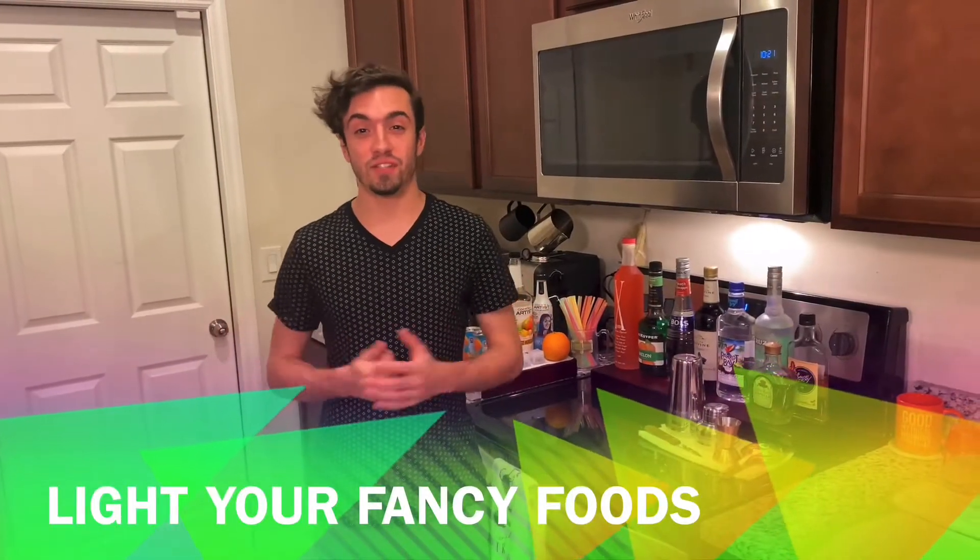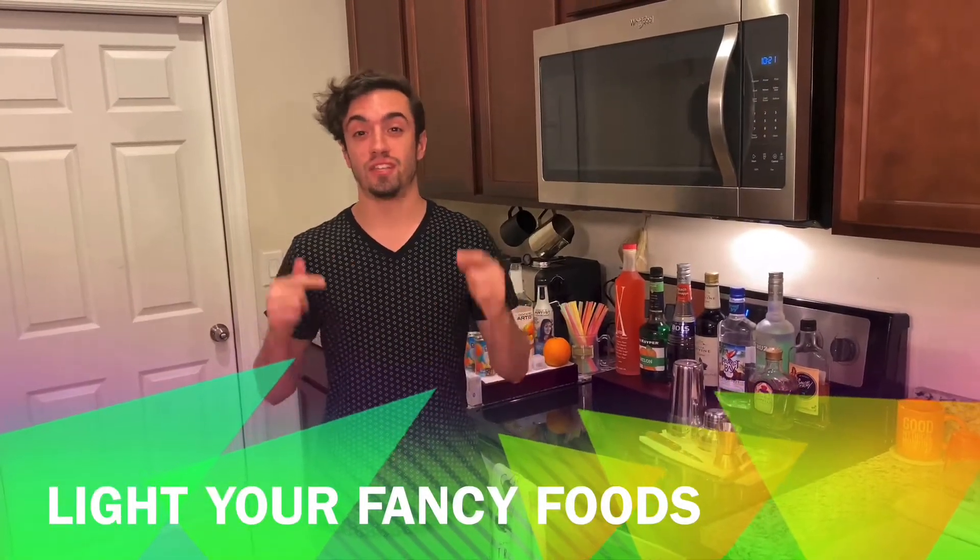Hey everyone! Welcome back to Light Your Fancy Foods. My name is Jonathan and on today's episode we are going to be learning how to make the Welsh Dragon. The Welsh Dragon was made popular at the Rose and Crown Pub in the United Kingdom Pavilion in Epcot. I know some of you guys are missing drinking around the world just as much as I am, so how about we learn how to make one of my favorite drinks from the Rose and Crown Pub. Let's get started!